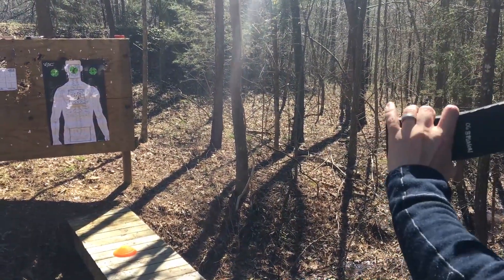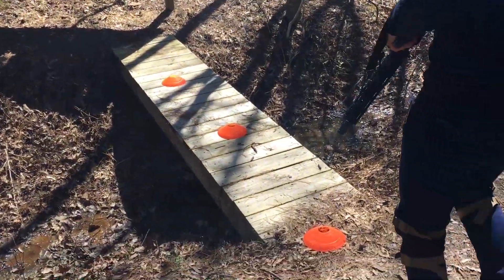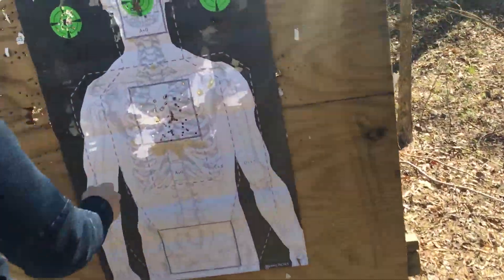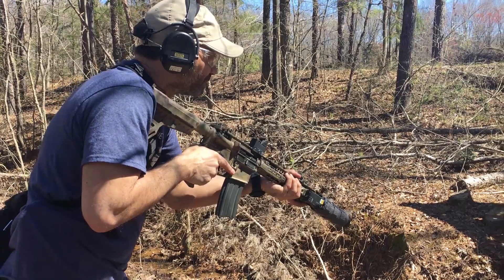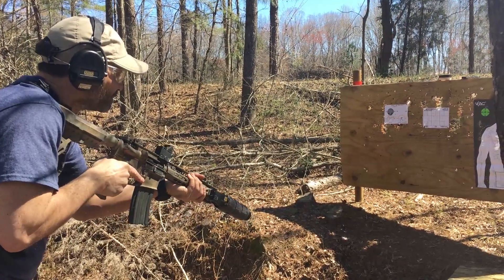How many rounds have I got? All right, I'm going to get smoked. Let's check it out. All right, part time: two and a half seconds, three-inch circle at five yards.